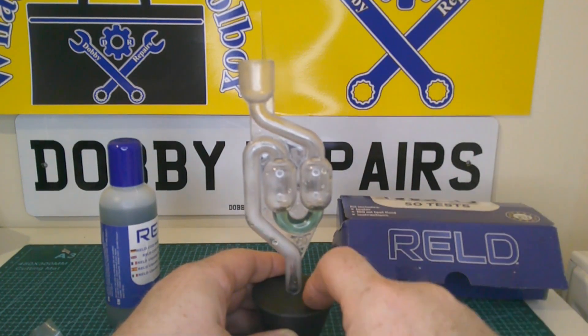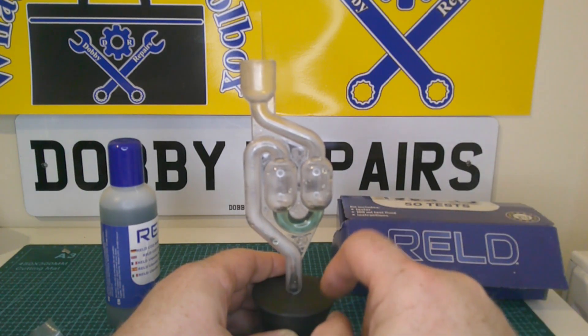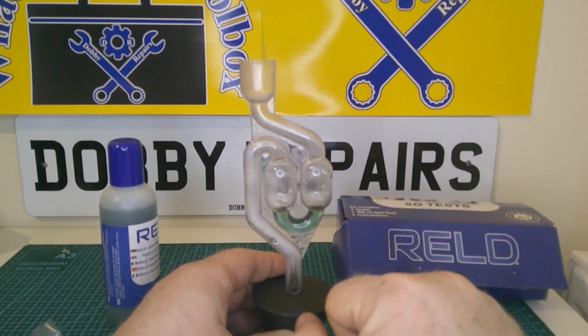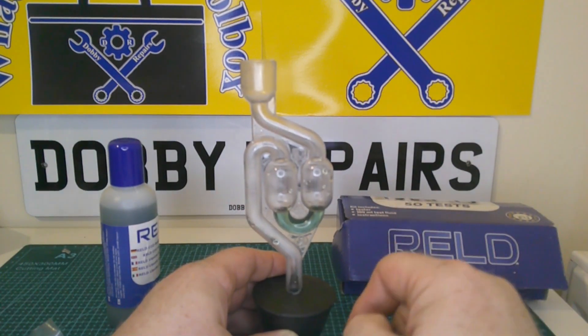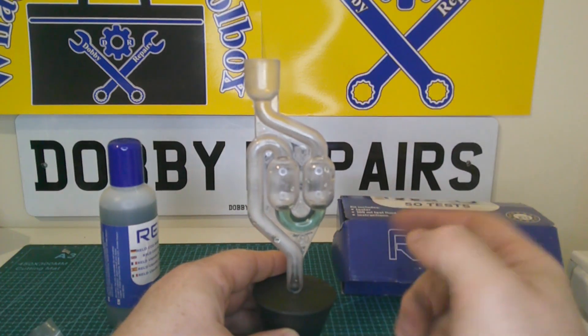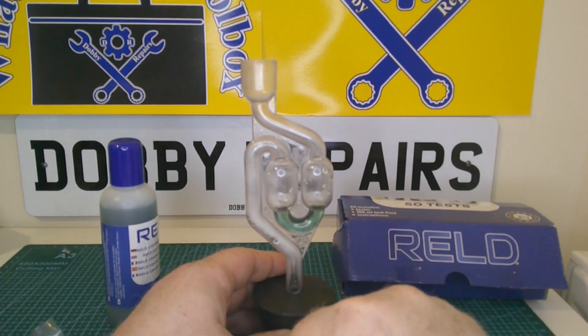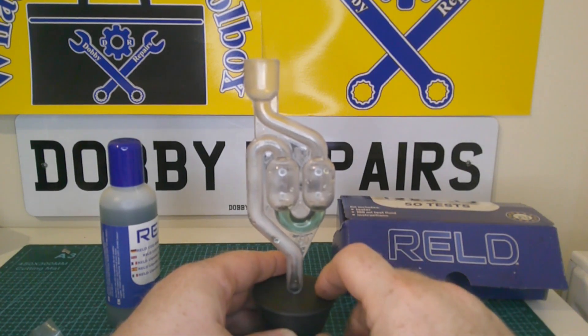Both of the cars I tested recently to get footage neither of them had a bad head gasket, which is quite good. But I did manage to get some footage of it where it changes colour — I'll show you that at the end. It works really well. I've diagnosed a few head gaskets with this, but the cars I tested today to make the footage for this video neither of them were bad, so that's very good.